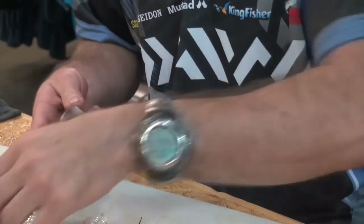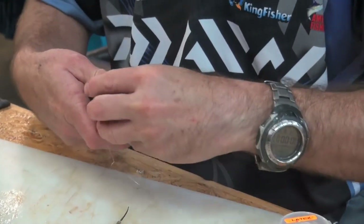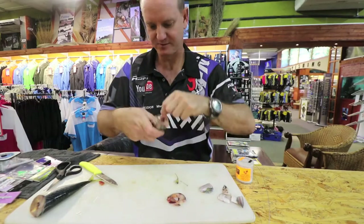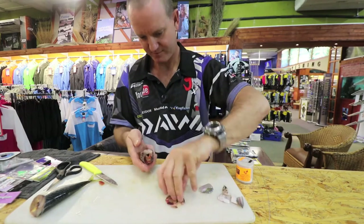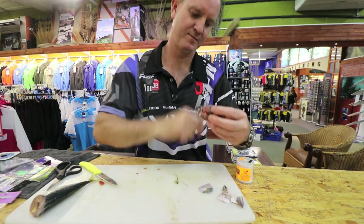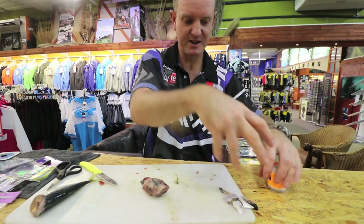Put a lot of cotton — don't be scared of cotton. Already you can see how much blood is actually coming out of this bait.